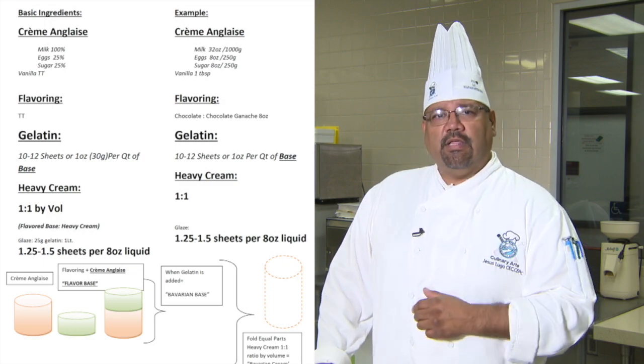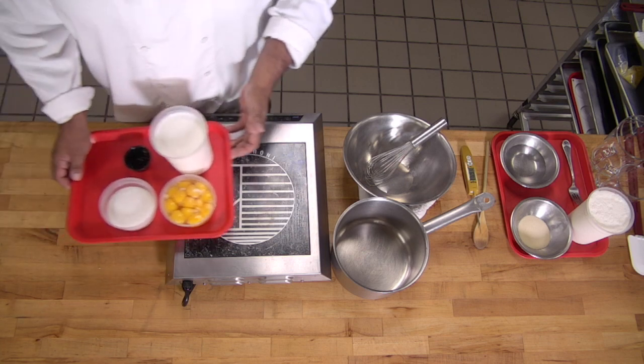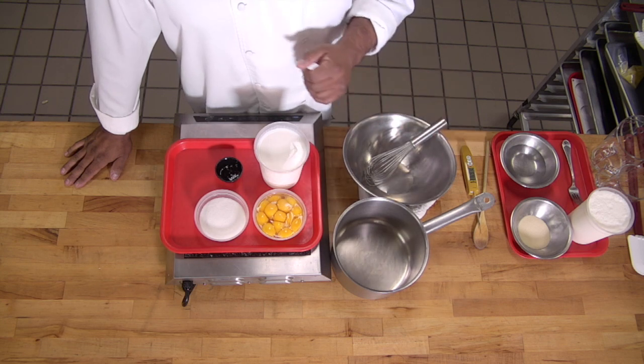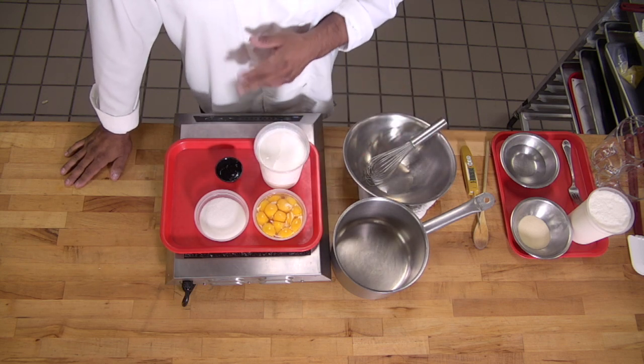The first thing that a Bavarian Cream is made out of is a crème anglaise. Crème anglaise is a vanilla sauce — a stirred custard. The stirred custard has four very simple ingredients: milk or half and half, depending on your liking, egg yolks, some sugar, and some vanilla.